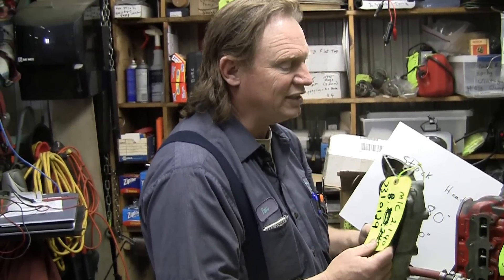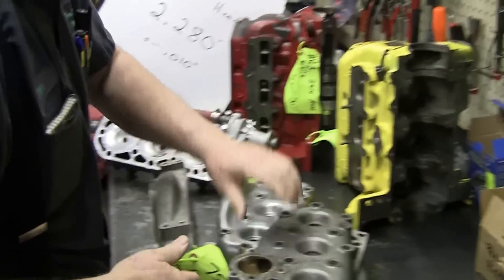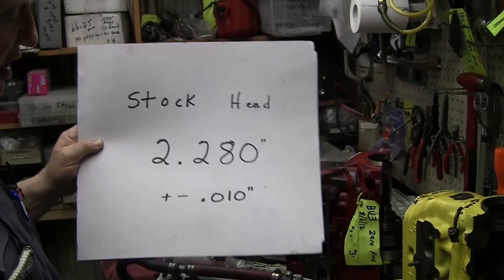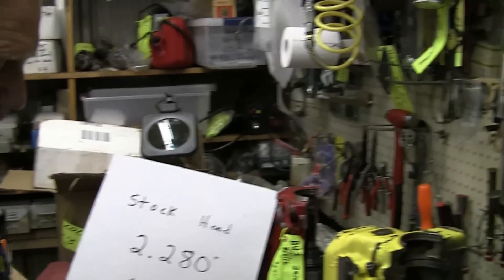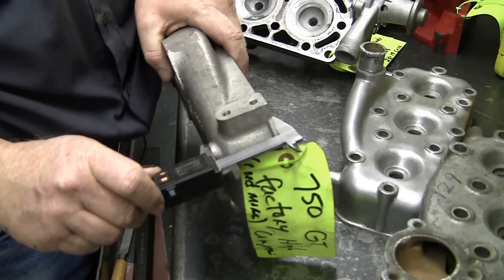When we do cut these heads down, you need a starting measurement. What I've done is gone through about 40 heads and got an average measurement. This is the thickness of the head: 2.280 thousandths of an inch. So I can take a caliper and just measure the thickness of this head and see how thick it is.